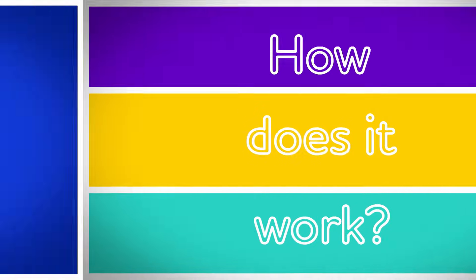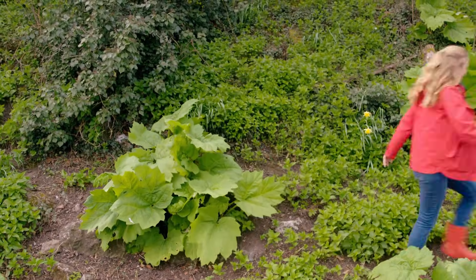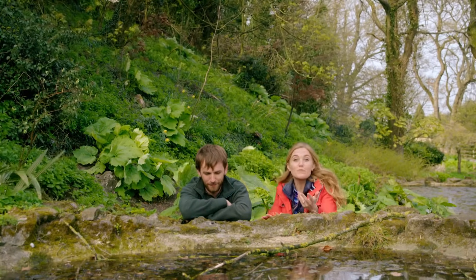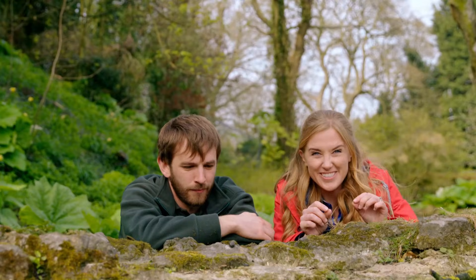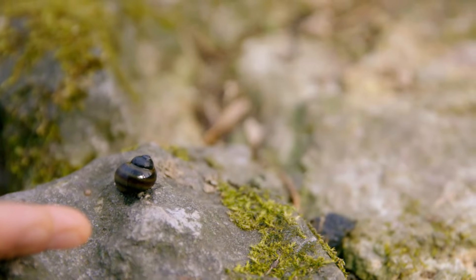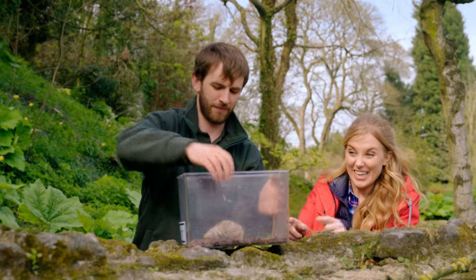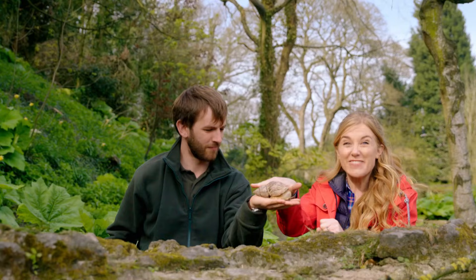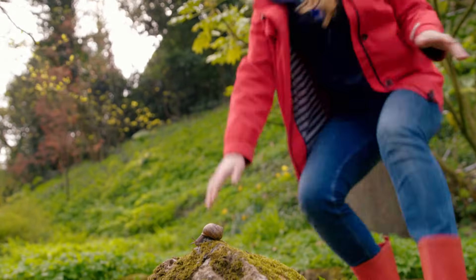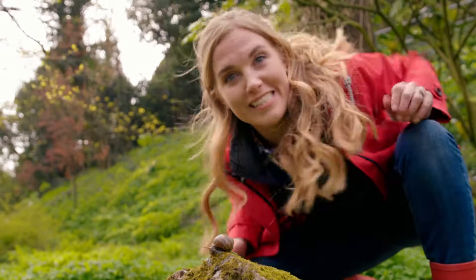How does it work? Snails! To find out how snails move, I've come to a snail garden. This is Chris, and it's his job to look after the snails. He's going to show us a few different types of snails so we can find out how they move. Some snails are really small, like this one — it's called a pond snail, and that's because they live in ponds. And some snails are really, really big, like this giant African land snail.